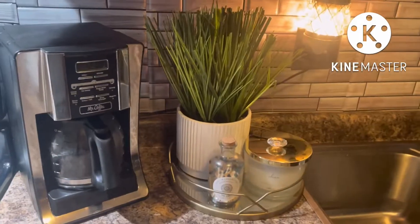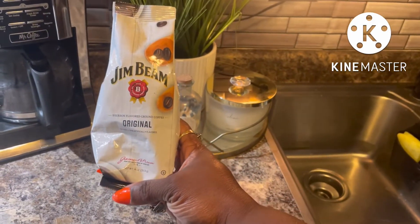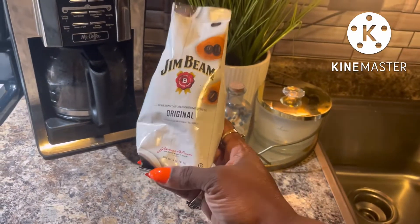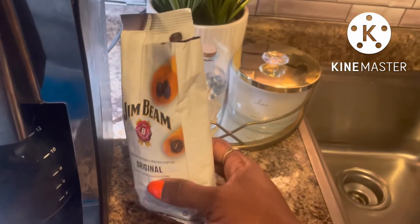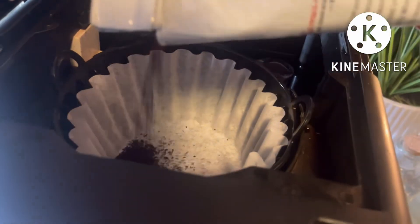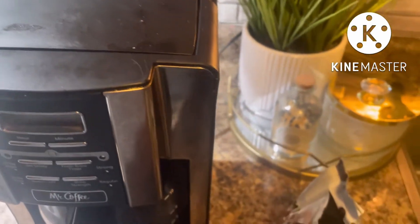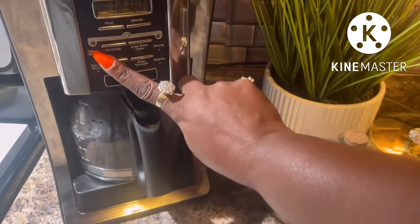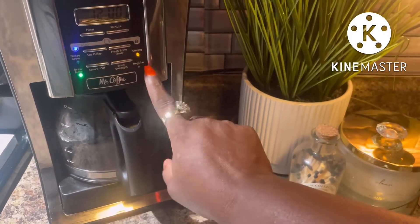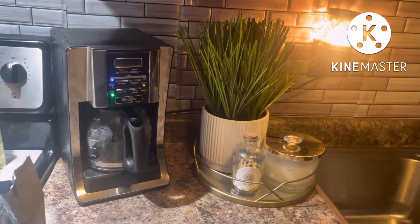Hey family, we are currently in the kitchen and I want to try this Jim Beam bourbon coffee, so continue watching if you want to see how this tastes. I got it open and right off the bat it smells really good. I like mine strong so we're going to do a strong brew. Once this is done brewing I will come back and we will do a taste test.